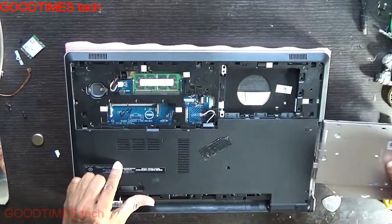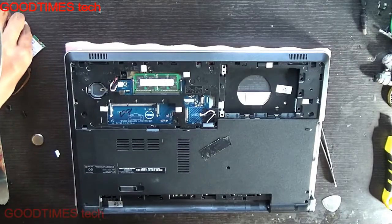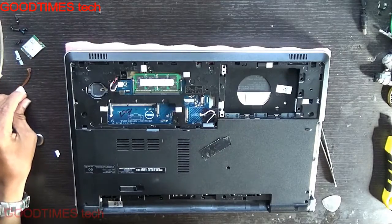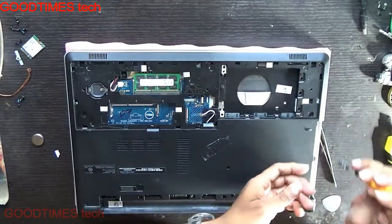Remove your DVD writer to the side. Then remove these three screws here under the DVD writer.